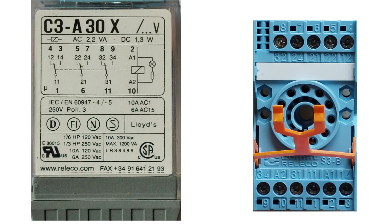A1 and A2 is where we wire our incoming current that will trigger the coil. 24-voltage plus will go to A1 terminal 2, and 24-voltage minus will go to A2 terminal 10.